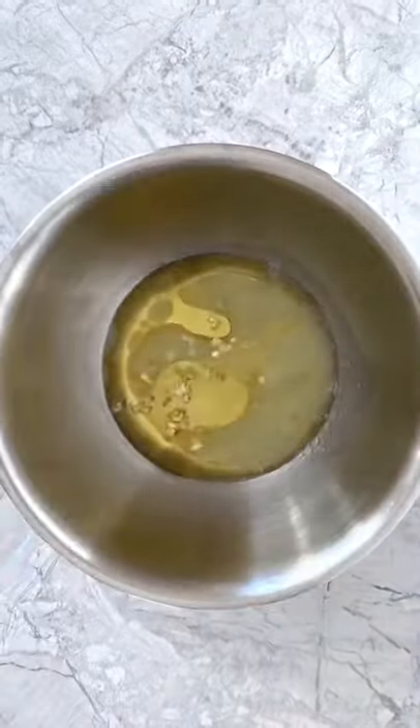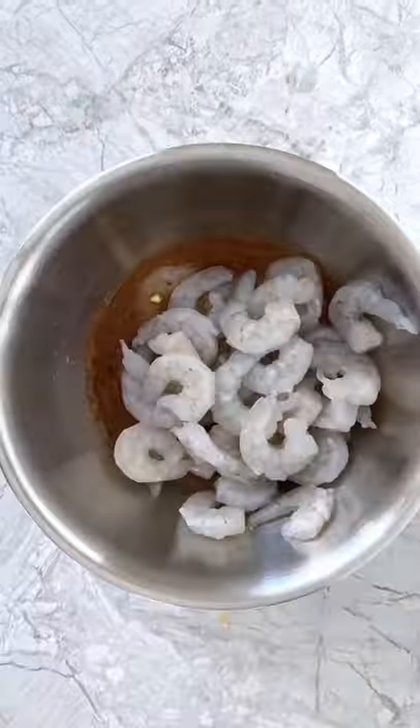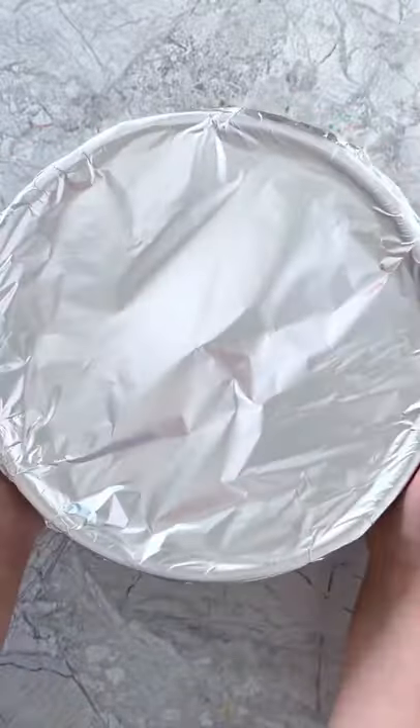Start by whisking together avocado oil, lime juice, minced garlic, Cajun seasoning, and monk fruit sweetener. Then add some shrimp and toss to fully coat the shrimp in the mixture. Cover the bowl and transfer it to the refrigerator to chill for 10 minutes.